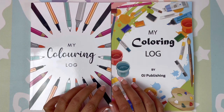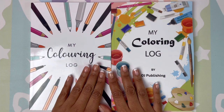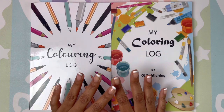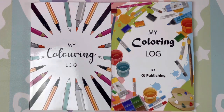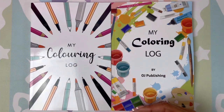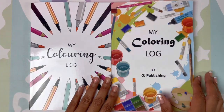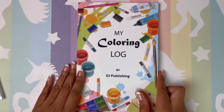Let's take a look at these two coloring logs. This is a coloring page tracker for your adult coloring projects. You can swatch your mediums and log your page details — like if you're using pinks and purples on a flower and what greens you're using on the leaf, you can log all of that in these books. Let's get started with this one first.